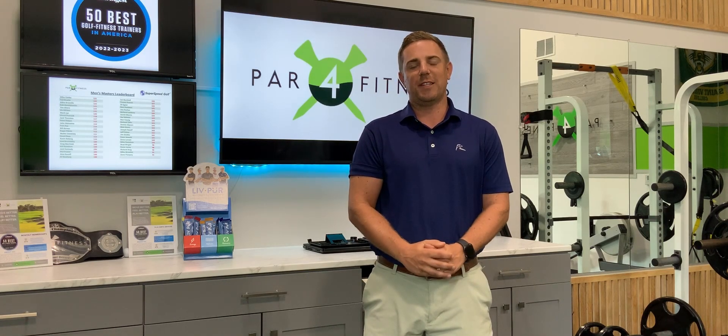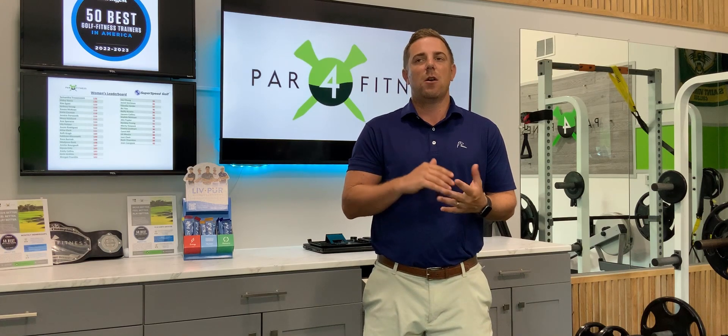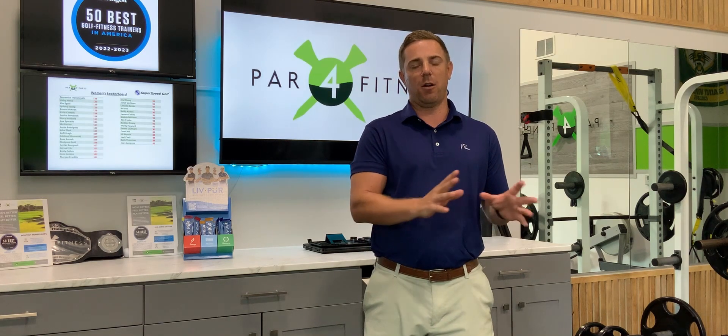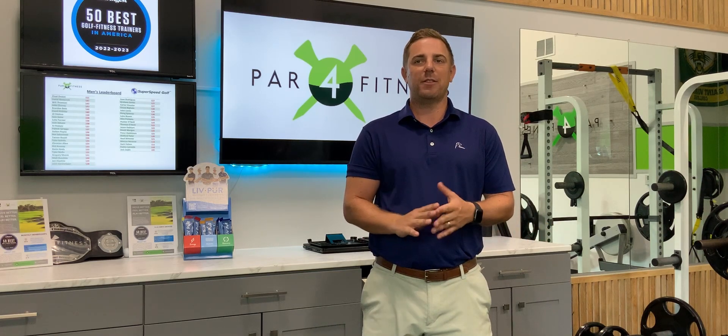We want to thank you for trusting PAR4 Fitness with your fitness and golf performance needs. This short video will take you through how to create your username and password, different options to access your program via our mobile app or our website, and then most importantly how to view your program and log your workouts. Please follow along.